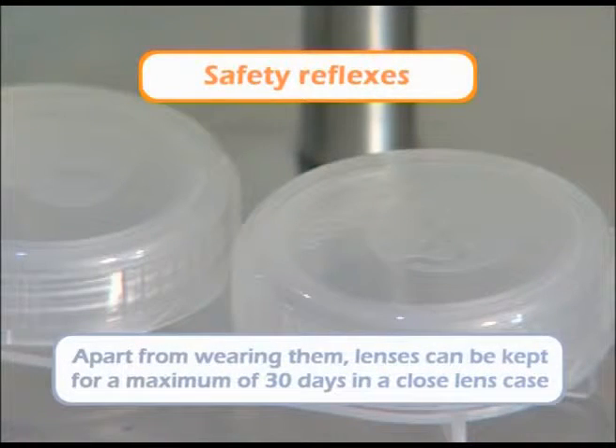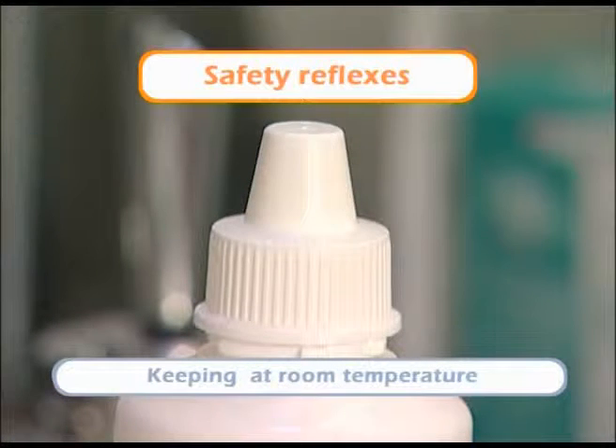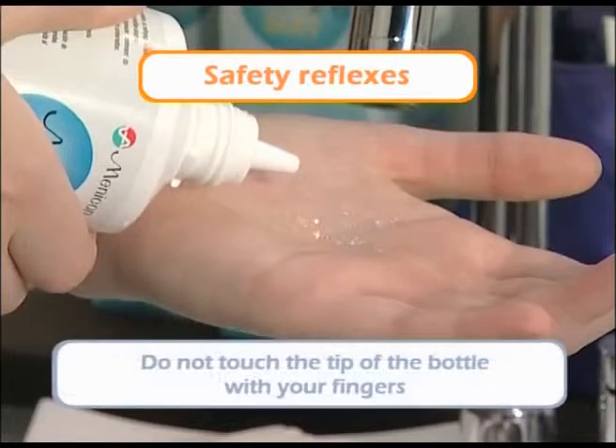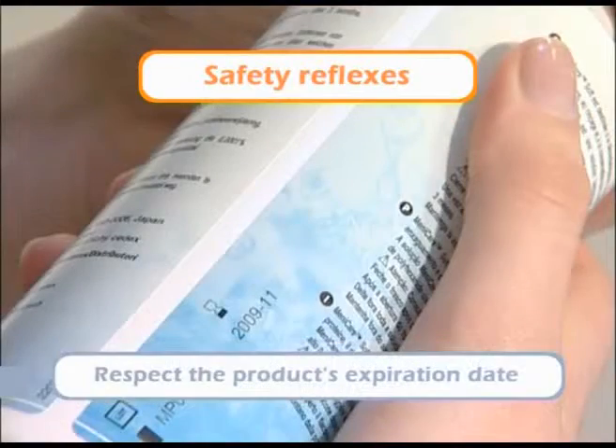Apart from wearing them, the lenses can be kept for a maximum of 30 days in a tightly closed holder. Close the bottle after each use and keep it at room temperature away from the sunlight. Do not touch the tip of the bottle. Respect the product's expiration date and throw it away after three months of use.